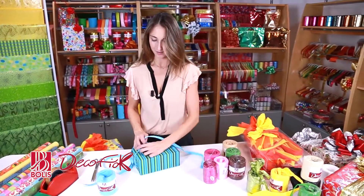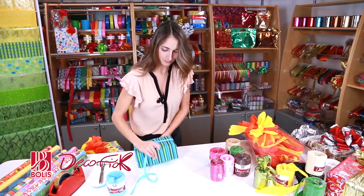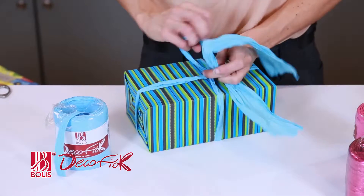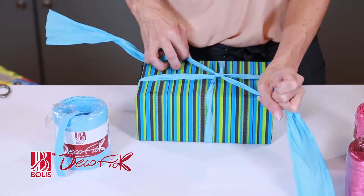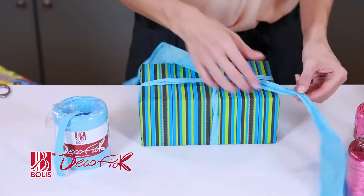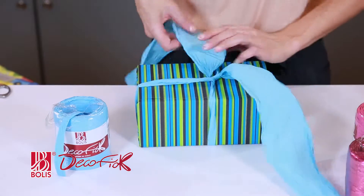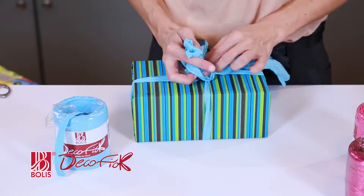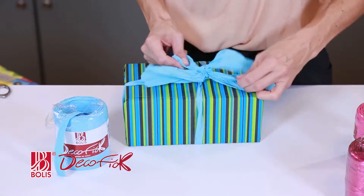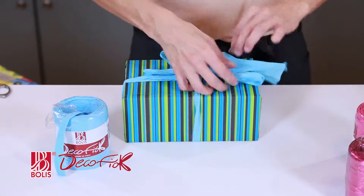So, here we are. I wrap the ribbon around the box and bring it up to the top, then I make a knot. I'm about to create something really amazing, something really beautiful. Just watch what I do — I'm going to open up the loops with a very simple gesture. I don't have to work at it too hard because it opens up really naturally. I open up all the loops and then the ends as well.